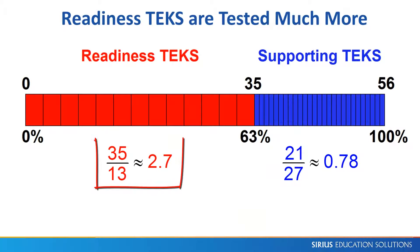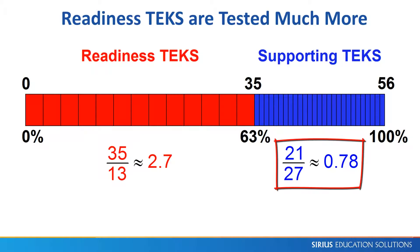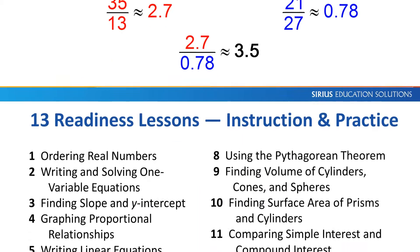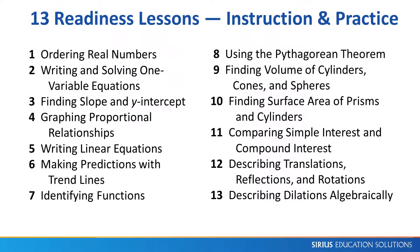Readiness TEKS appear two or three times on the STAR test, while the Supporting TEKS appear zero or one time. This means each Readiness TEKS is worth about 3.5 Supporting TEKS. Our 13 lessons, one for each Readiness TEKS, are organized in a logical sequence, but lessons can be used individually.